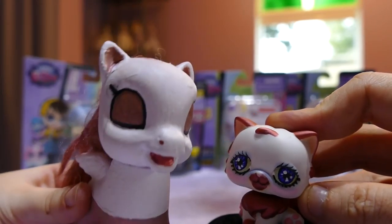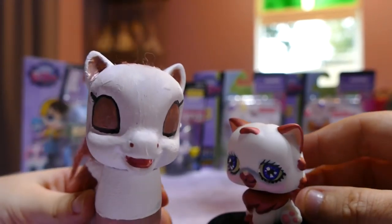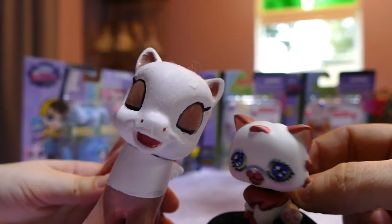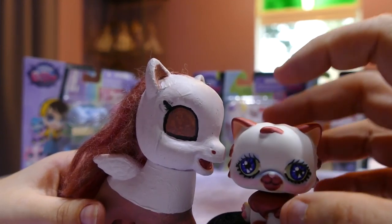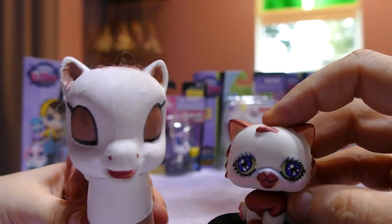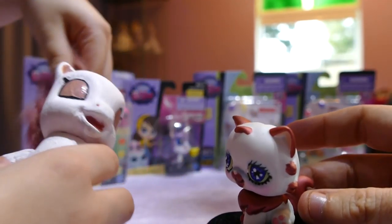Hi all! Welcome back. If you're joining us from another video or for the first time, hello! We are doing our intro with our customs today because my daughter really wanted to, and I was open to the idea because I think it's very cute. I love watching the kids' videos with the little kids who do the LPS videos — the big kids too. I think it's absolutely adorable! So this is her custom pony and this is my custom Littlest Pet Shop.